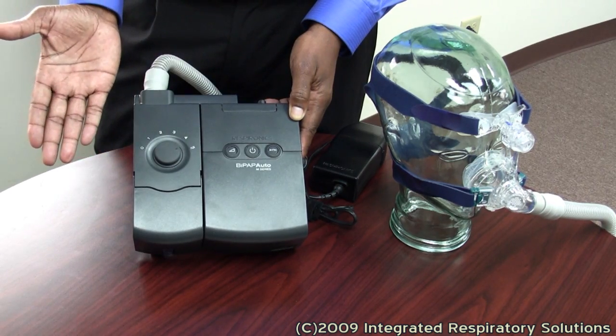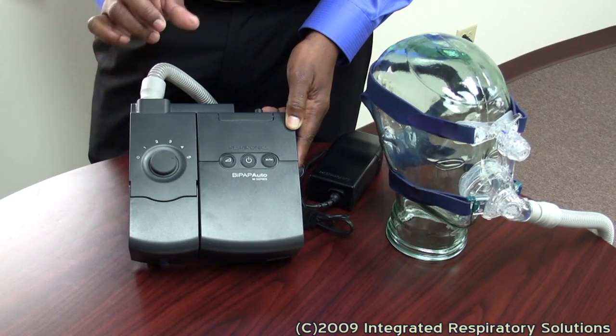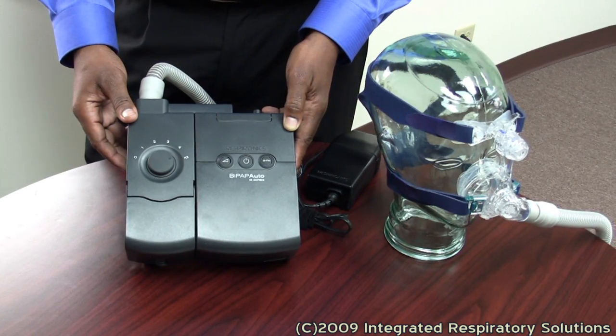This is a BiPAP device. Your doctor may order you one of these pieces of equipment based on the severity of your apnea or failure of a CPAP device.